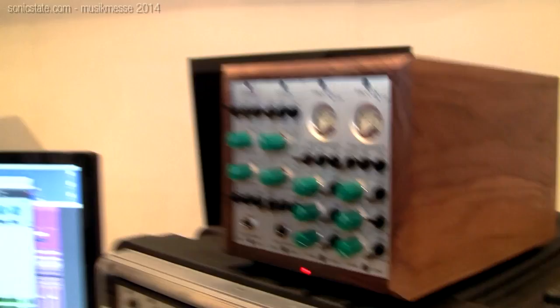I use Lundahl transformers — mu-metal shielded, low profile — they fit and they sound really good, which helps a lot. There are a lot of mechanical issues to work through, and selecting low-microphonic tubes is important. We select them, test them — tap tap — if it's too noisy, change the tube.